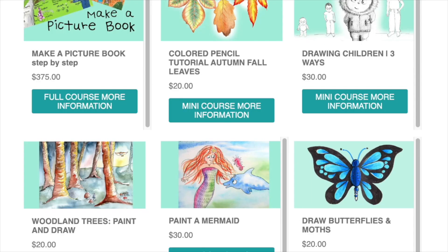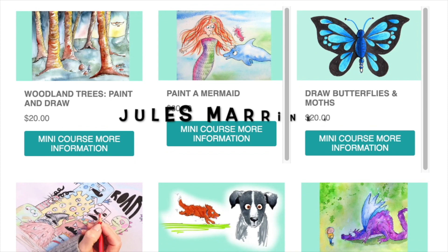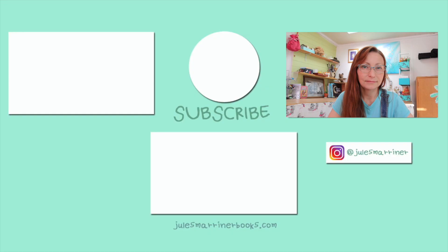You can either hop over to my website or join me on Patreon for more information. Go on, give it a go! Next week I'll be looking at what to do with your first published book if you are too shy to show people or are worried about what they might say. I'm off — I will see you next week. Bye!